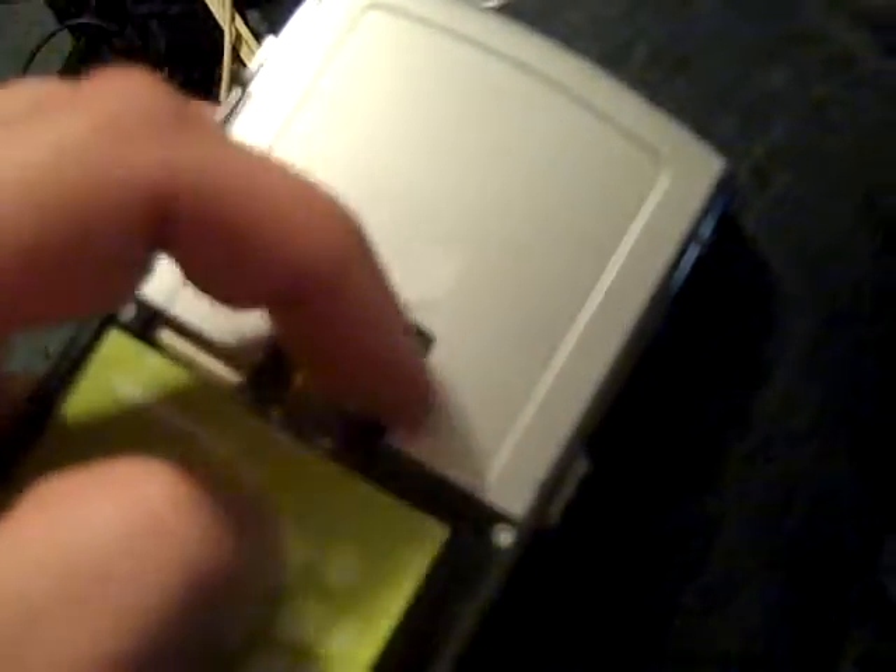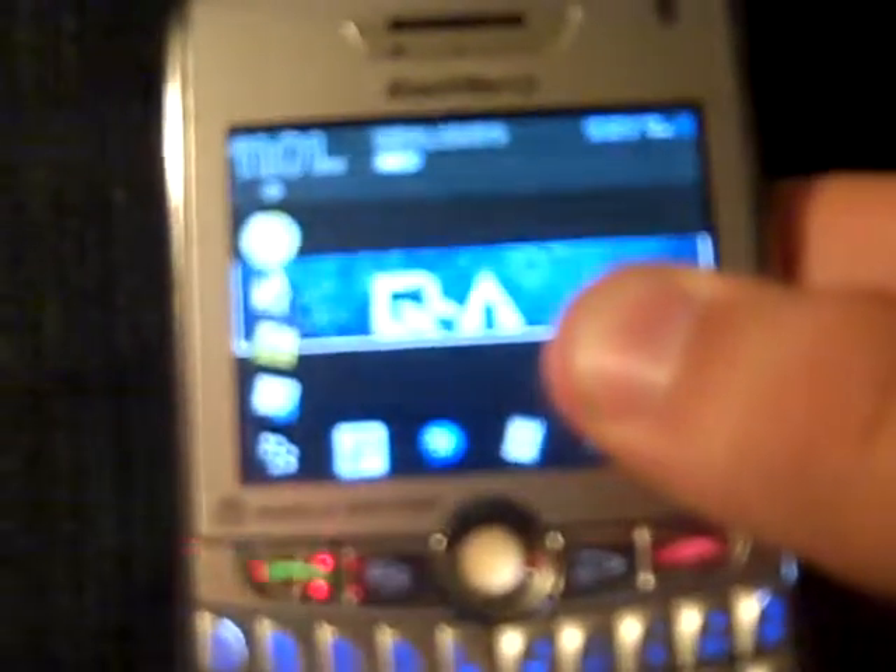If you see right here, this is where the micro SD goes. Usually there's a golden thing that sticks out for me to put the micro SD straight in. But I don't have that piece, so I can't hold it in place. The back casing of this phone down here is not able to keep it down.